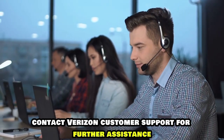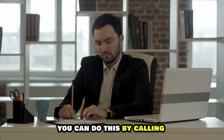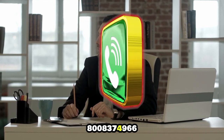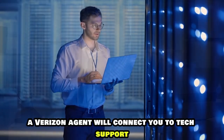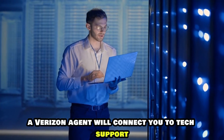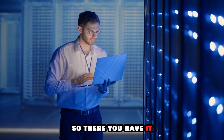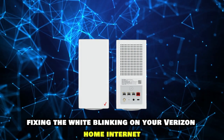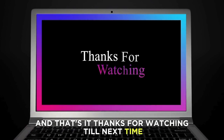If these solutions don't work, contact Verizon Customer Support for further assistance. You can do this by calling 800-837-4966. The phone number is in the description. A Verizon agent will connect you to tech support to help you fix the router. So, there you have it — fixing the white blinking on your Verizon Home Internet is that simple. Thanks for watching. Till next time.